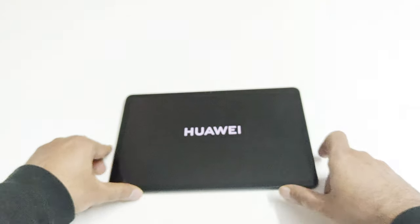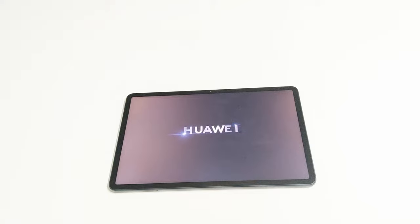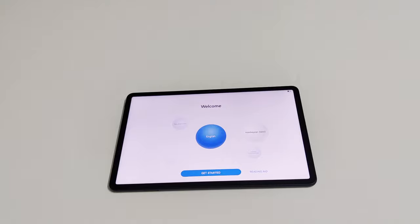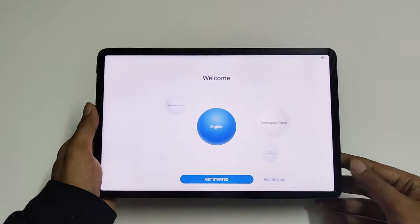Once the device restarting process is completed, we will start fresh with our Huawei MatePad 11. You will have to go through the initial setup again — selecting the language, time zone, keyboard, etc. Whatever data you had on your device — the apps, games, videos, everything — will be deleted. And here we go, we are starting fresh.